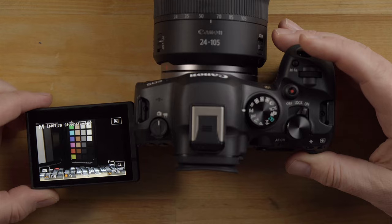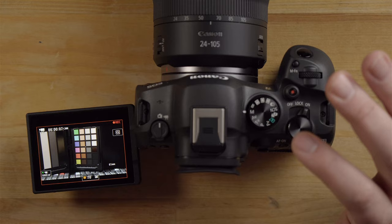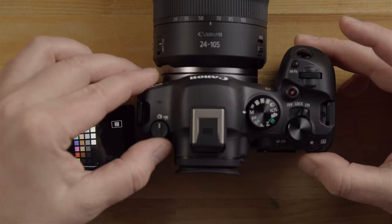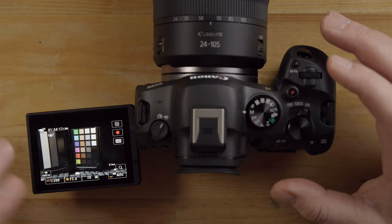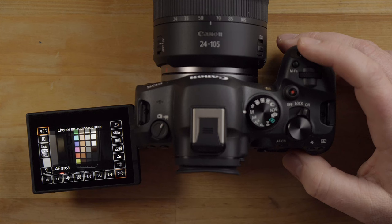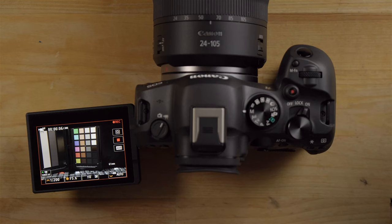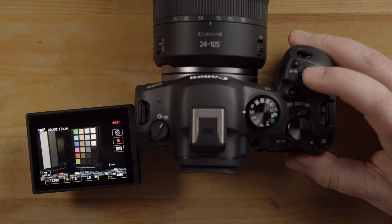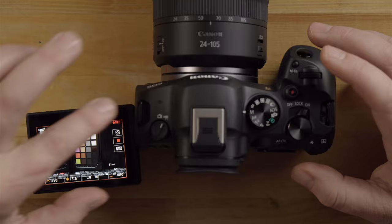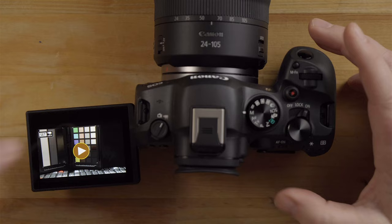If you want to record a movie, just hit the record button and it starts recording. You don't technically have to switch to video mode, but I recommend it because the camera is more optimized for video and the quick menu will show video-focused settings. Hit record again to stop. Now switching to video mode and hitting record — the camera is recording. You can change settings while recording, which is quite powerful. Hit the playback button, go into the menu, and press play to watch your video.